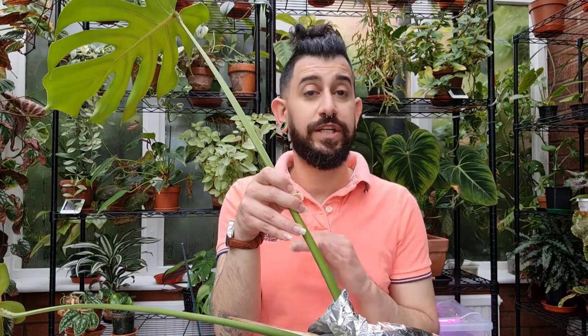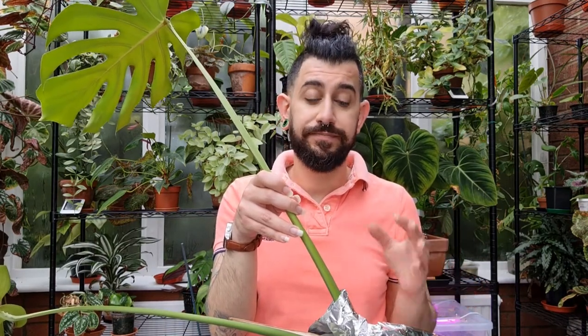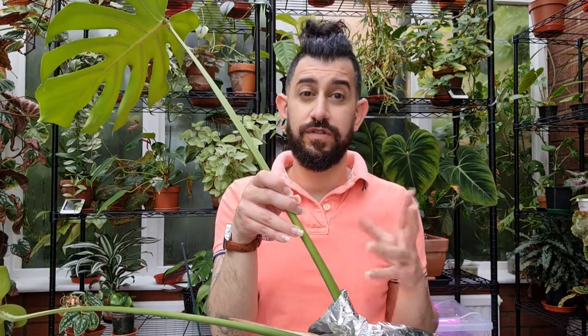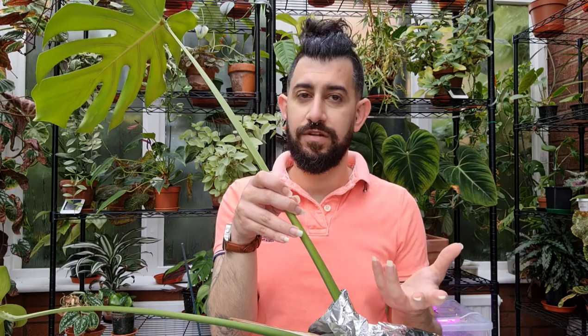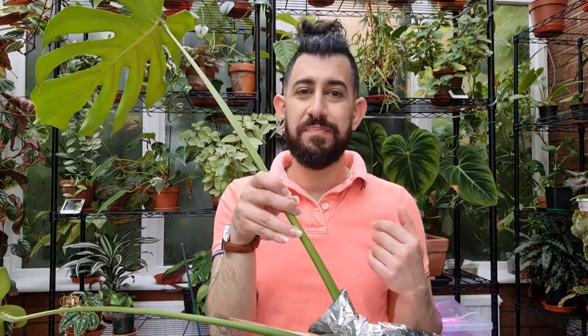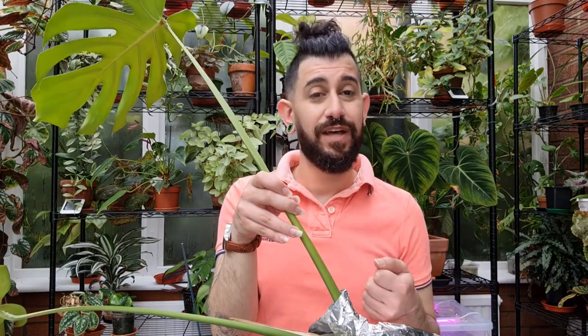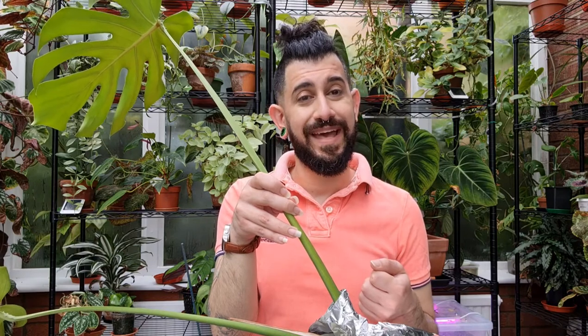With this method, especially for the albo monstera which has a tendency to rot faster, I change the water daily — chuck it out and replace it with fresh water. I let it sit in as sunny a location as possible, not in direct light, and just watch it root out over the next few weeks. If you've got any questions or do things differently, drop them in the comments below — I'd love to have that conversation. Thanks, bye!